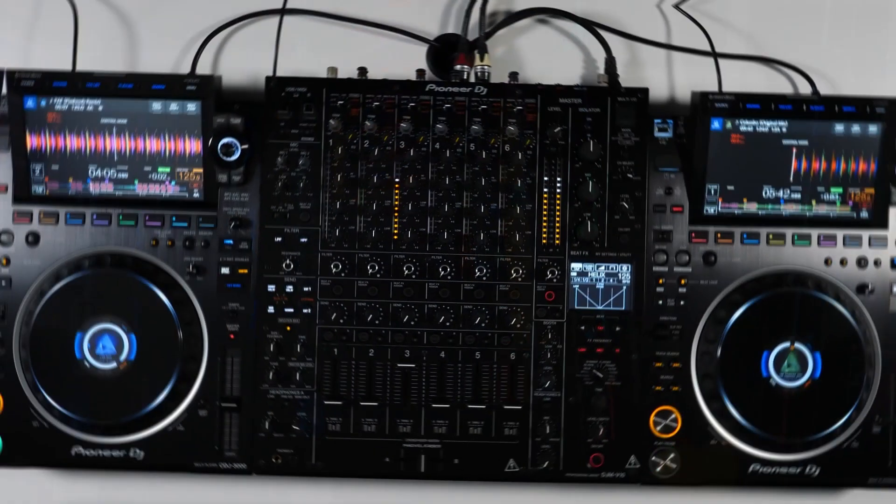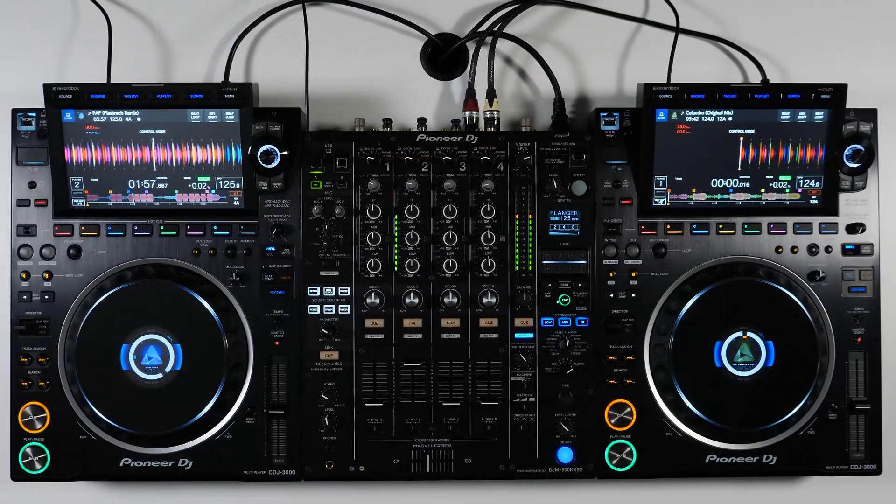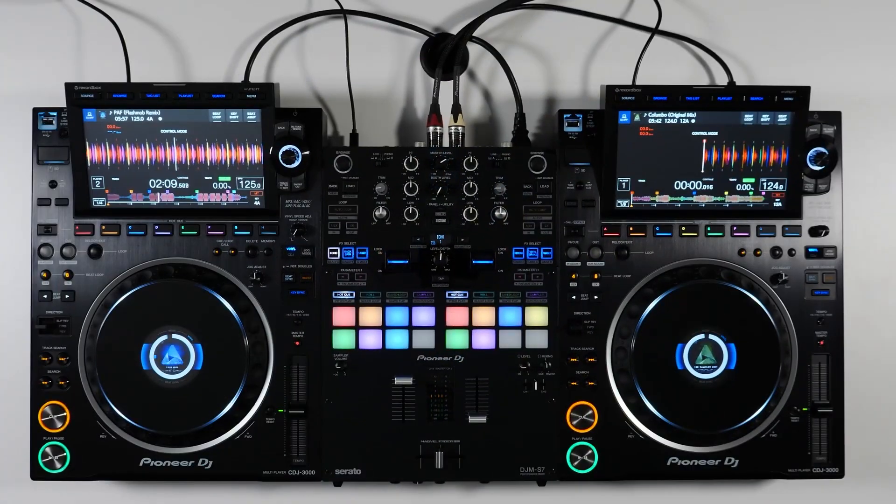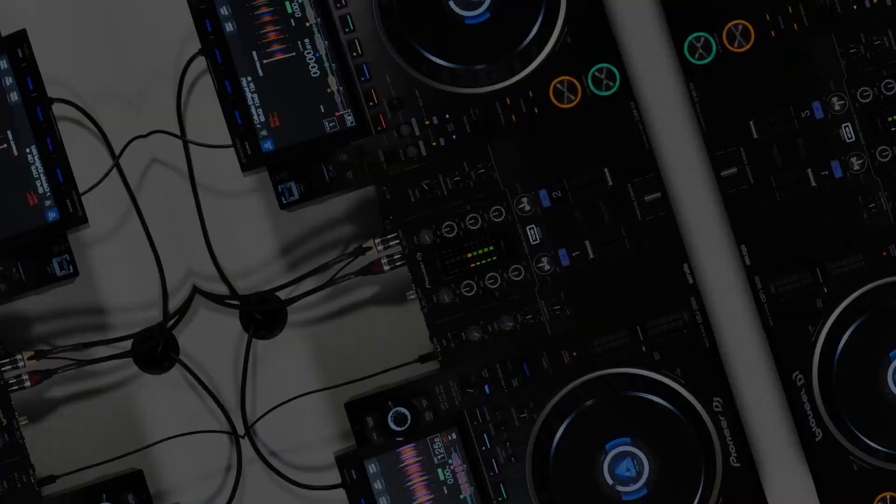Enjoy high quality audio and reliable performance with HID control of Serato DJ and the Pioneer DJ CDJ3000. For more information, visit PioneerDJ.com and follow us on social media at Pioneer DJ USA.